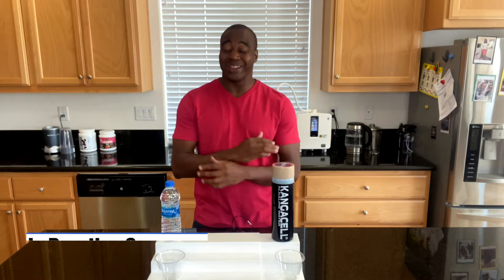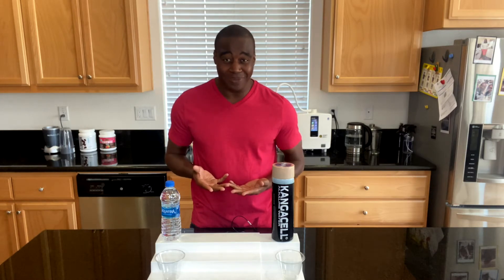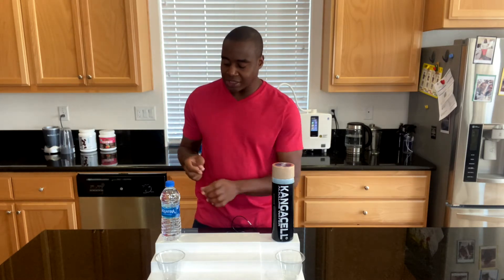Hey, what's going on? I'm LaPrentice Sampson, and I help health-conscious consumers get rid of, eliminate, and destroy toxic products in their life so they can achieve true wellness. In today's video, we are looking at Aquafina and talking about five things you need to know about Aquafina when it comes to finding out: is Aquafina good water to drink?